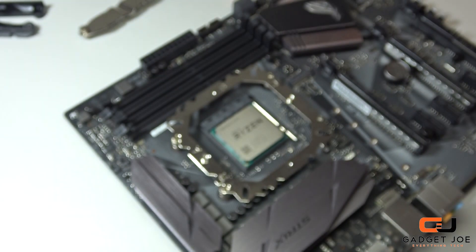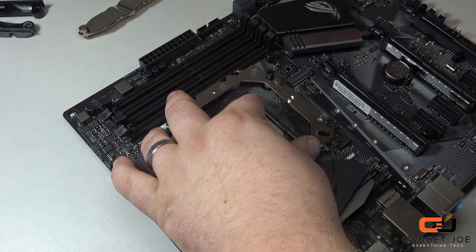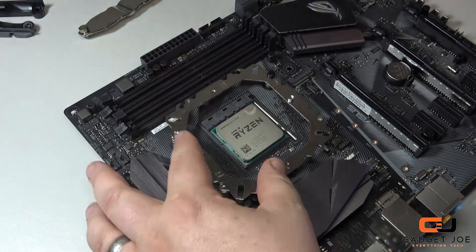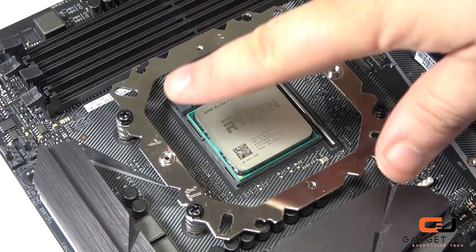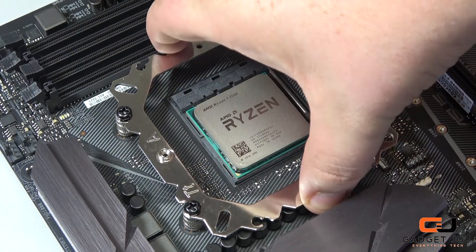The spacers allow the top bracket to sit above any MOSFETs, capacitors, etc. Now place the top plate onto the four spacers, align the correct holes, and using the appropriate screws secure it into place. Do it tight but be careful to watch the board itself. With these in, the bracket should be nice and sturdy.